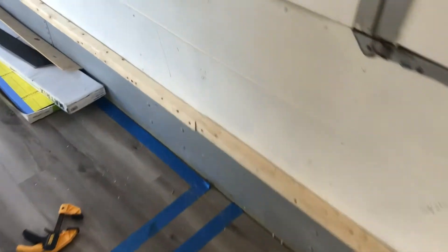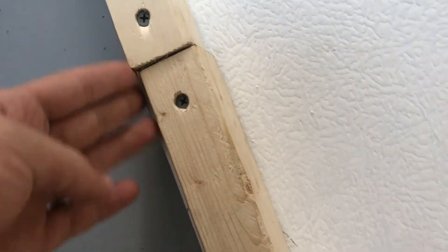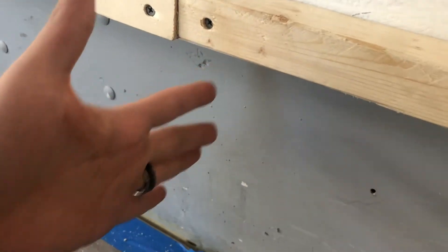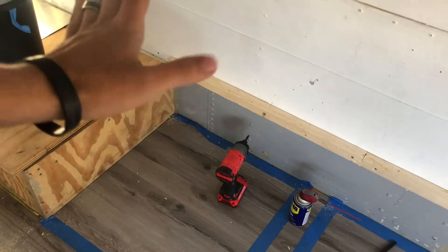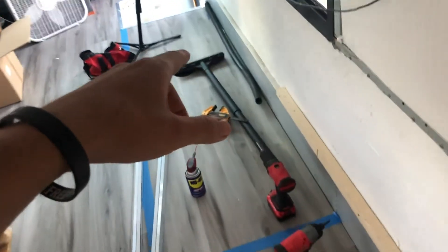Got those two pieces in, they look pretty good. This one right here is a little crooked - there's a little lip down here that's not letting me put it in perfectly, but it doesn't really worry me because the bed is gonna be over here and there'll be a wall right here, so it won't really be visible. Over here was perfect, and same thing here - over here we're gonna have the shower, though we haven't figured that part out yet.